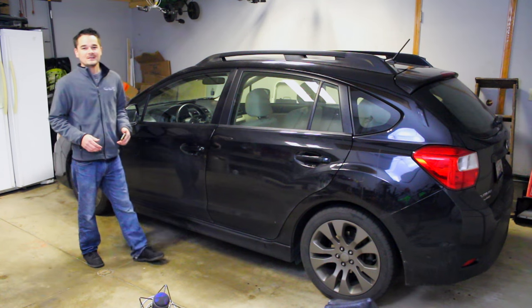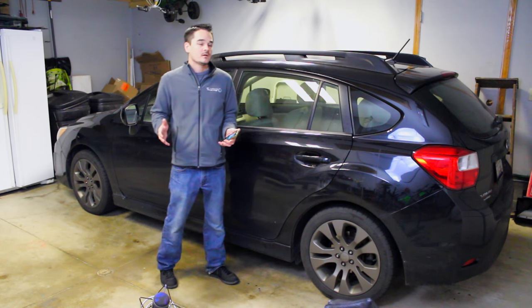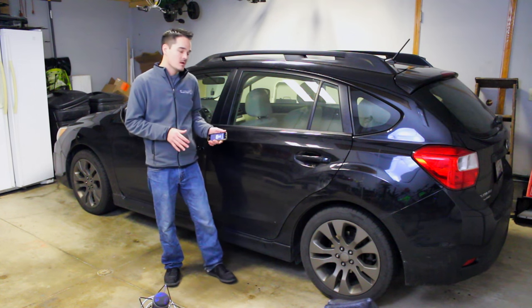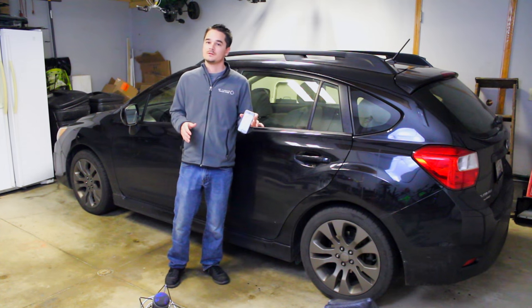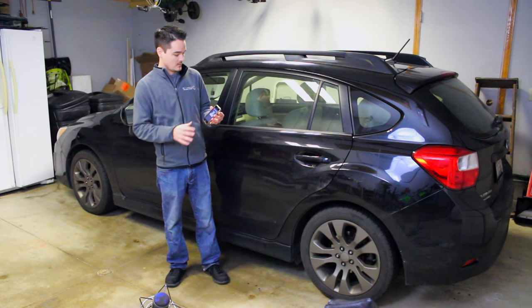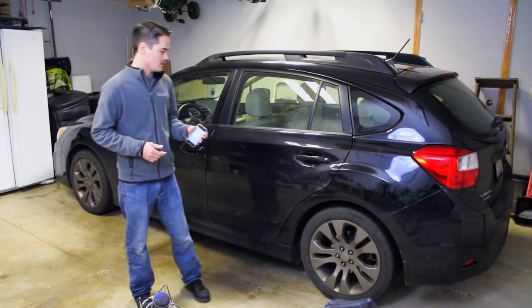Hey, what's up guys. I love having a remote starter, especially in the winter, so I thought it would be a cool project to hack my remote starter using my phone to start the car over Bluetooth. Check it out — if I go ahead and click the button, we start the car.